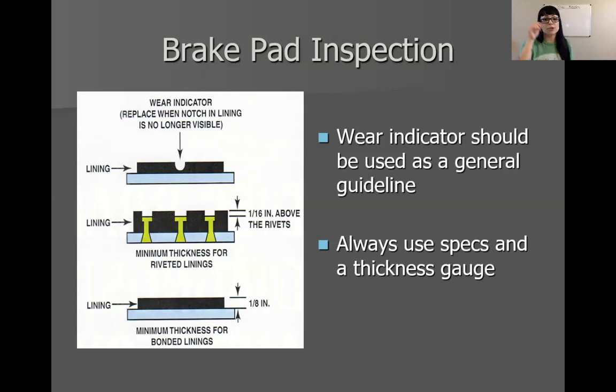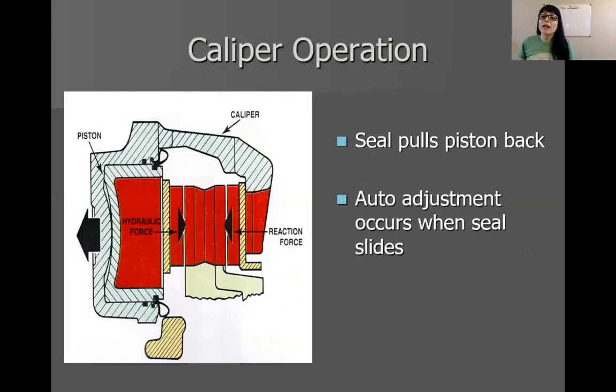Here's a good picture of riveted brake pads, which is why you can't use all of the pad material on a riveted brake pad — another advantage of mold bonded pads. Caliper operation: this is simply talking about the square cut seal that's going to allow the piston to come out and pull it back in as it flexes.